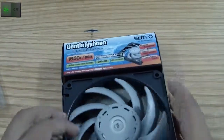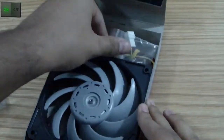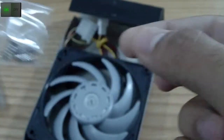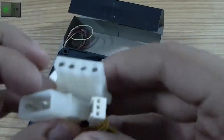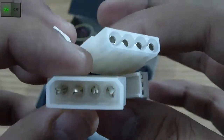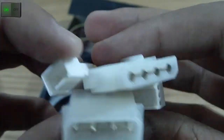So, on to the unboxing. The unboxing is fairly simple — this fan does not come with anything but itself and four screws, and a 3-to-4 pin cable adapter, which comes standard with any other fan.